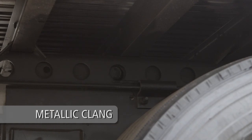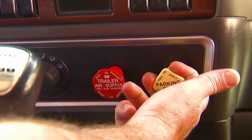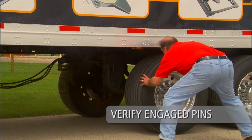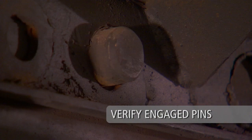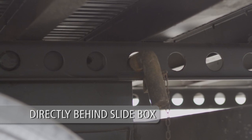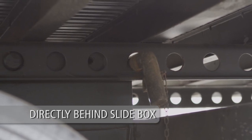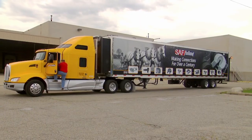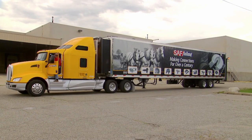After the metallic clang of the lock pins engaging is heard, reset the tractor brakes. The pins should engage the upper rail holes. Visually check to verify the lock pins are fully engaged and extend completely through the holes in the upper rail. Visually check that the manual stop bar is properly installed directly behind the slide box. Repositioning of your SAF air or mechanical slider suspension is now complete.